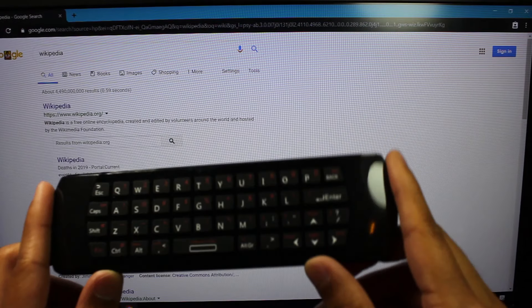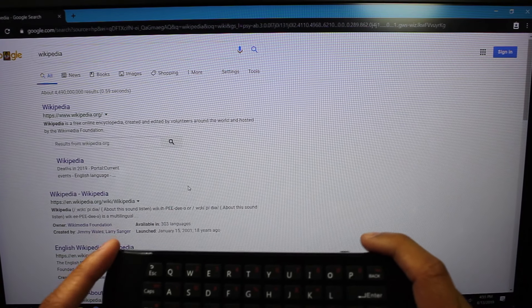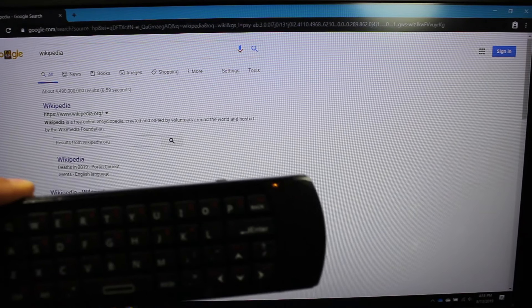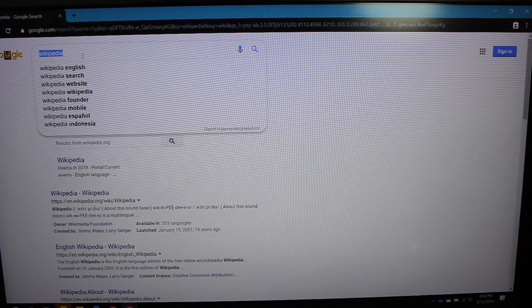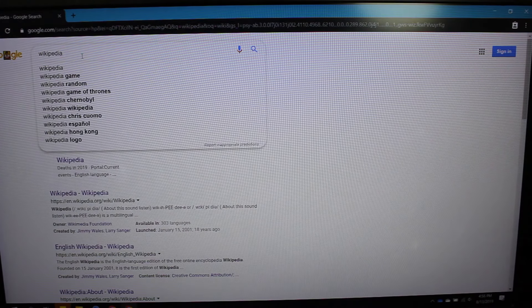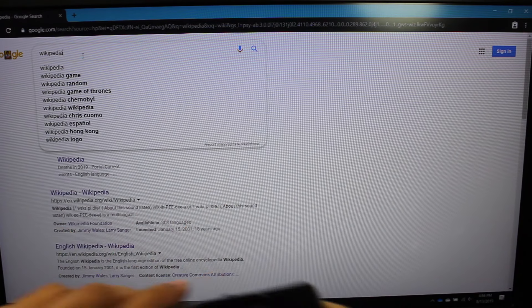Now we have the keyboard side of this. It's a standard keyboard, nothing too special. You can change the DPI, however. Typing wise, it types just fine — Wikipedia. So as you can see, it types just fine with no real issue. I'm just going to close this out so you can get a better look at the actual remote itself.